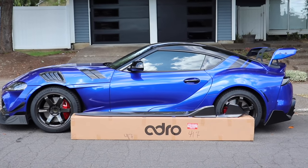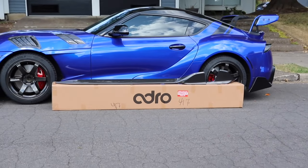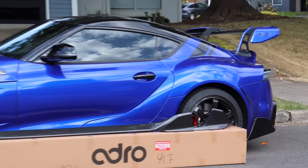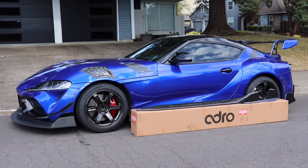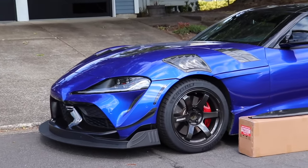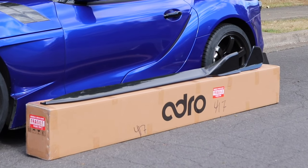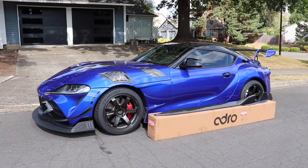Welcome back heroes, this is Christian back again with another video. We finally got the Adro side skirts and the rear diffuser fins for my Toyota Supra. I've just been contemplating and researching which side skirts and rear pieces would perfectly match the car, and these are going to be it — the awesome side skirts and the rear diffuser fins.